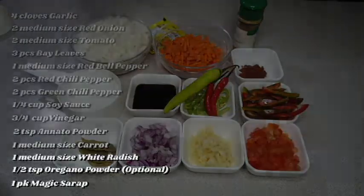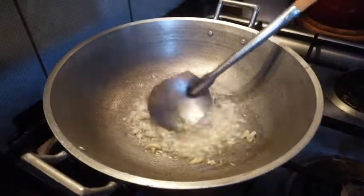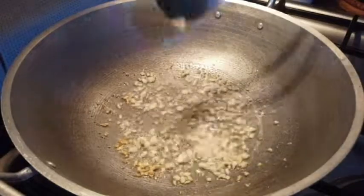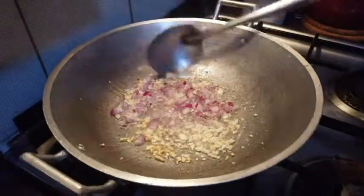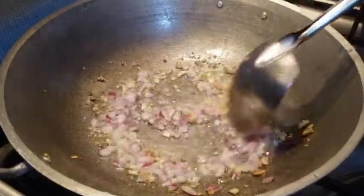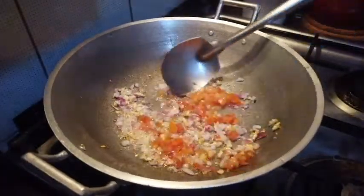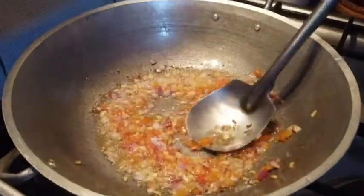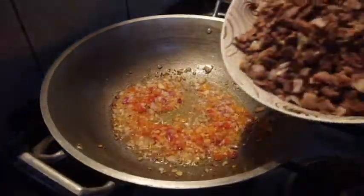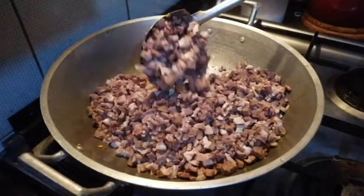Tara na guys, simulan na nating magluto. Mag-isà lang tayo ng bawang, haluin lang natin hanggang mag-golden brown. Then pwede na nating sundin ang ating sibuyas — haluin lang natin hanggang mag-translucent siya. Huwag mag-transparent, iba yun, masusunog lang ang ating sibuyas. Haluin natin ang kamatis, pisak-pisakin para mabilis maluto. Ito, sunod na natin ang ating bopis — itong baga na inihiwà natin. Haluin lang natin para ma-combine sa ating mga ingredients.